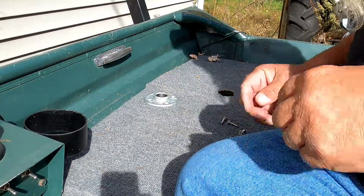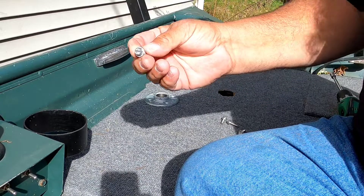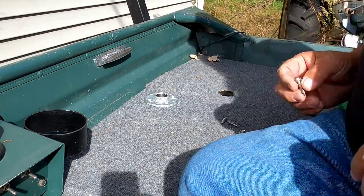At our local farm and home I was trying to find some flathead stainless steel screws to screw it down with. They didn't have any, so I ended up getting these right here. They're stainless steel so they'll work.